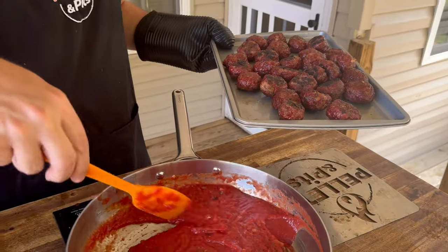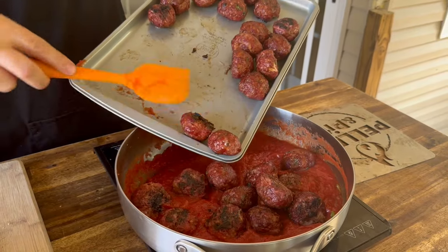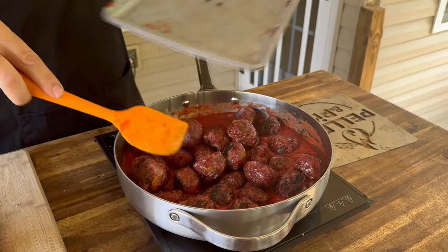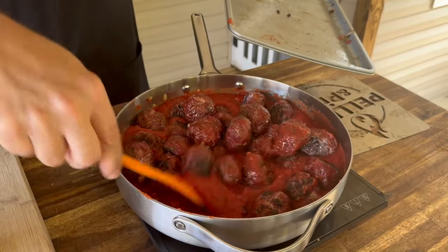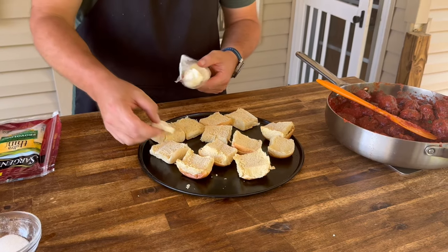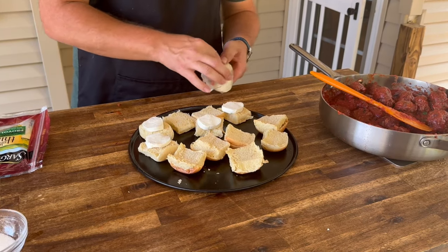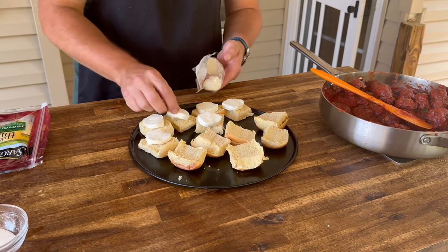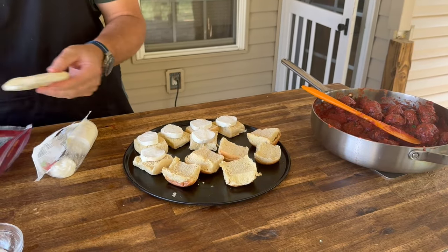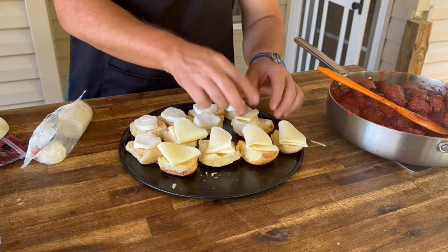I bumped that smoker up to about 325 because we've thrown some slaughter-style dinner rolls in there — they're going to be warming up and toasting while these meatballs simmer in that sauce. Look at that color. I went the easy route: this is sliced fresh mozzarella. We pulled the little rolls off the smoker a bit early — we just want to dry them out because all that sauce gets in there and you don't want them too soggy. Sargento thin provolone, because we're going to fold these — you can go thick if you want.